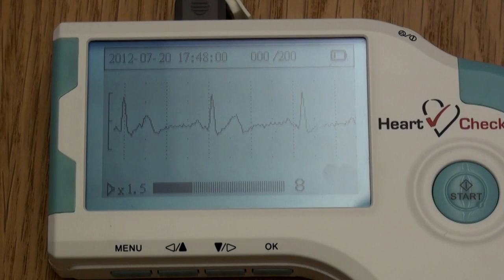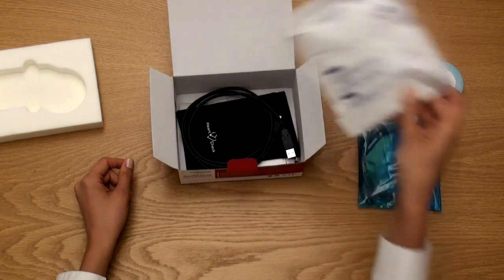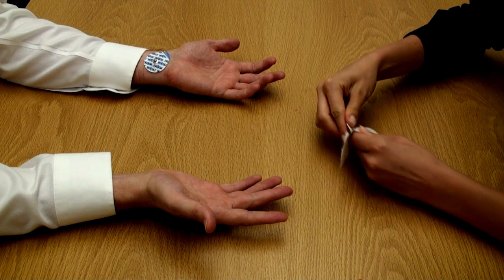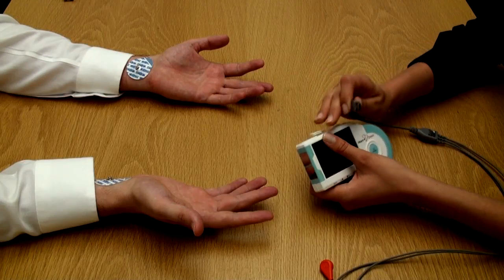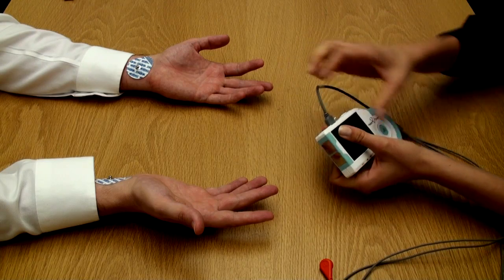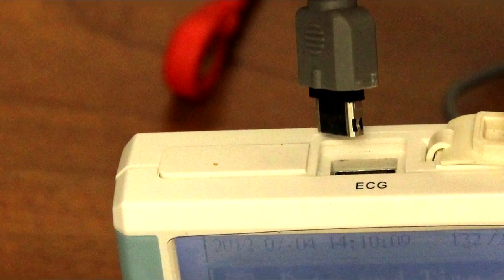Taking wrist measurements. There are several ways to take an ECG measurement using the HeartCheck handheld ECG device. For screening programs, the best approach is by starting with a wrist measurement. To take wrist measurements, you'll need to use the ECG lead wires and electrode patches included in the package. First, place an electrode patch on the patient's left wrist. Then, place another electrode on the patient's right wrist. Finally, place another electrode on the back of the patient's left hand. Once all the electrodes are in place, attach the ECG lead wires to the ECG port located at the top of the device.